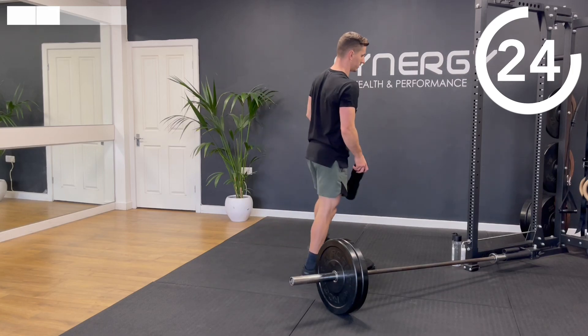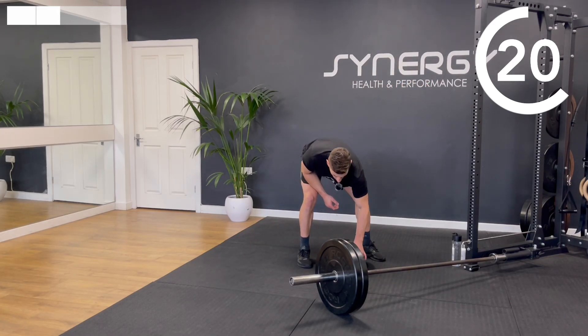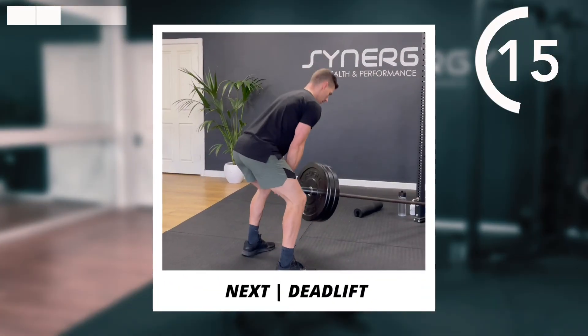Final exercise in this heavy section — we're going to go with those deadlifts.